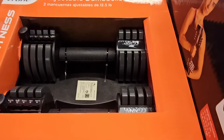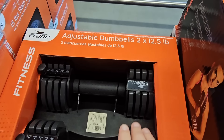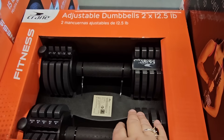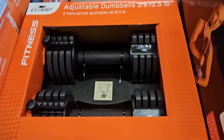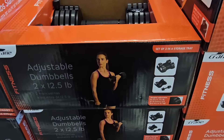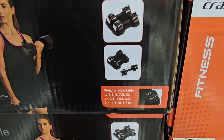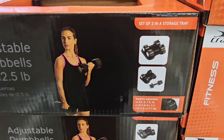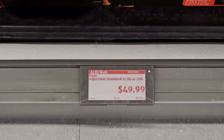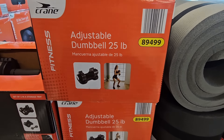If you want to get both of them — the adjustable dumbbells — this is a set of two. Each goes up to 12.5 pounds. I like that you can adjust these, so if you want to work your way up, you could definitely do that. This is a space saver as well. It comes with a tray. This is actually a really nice set. $50.